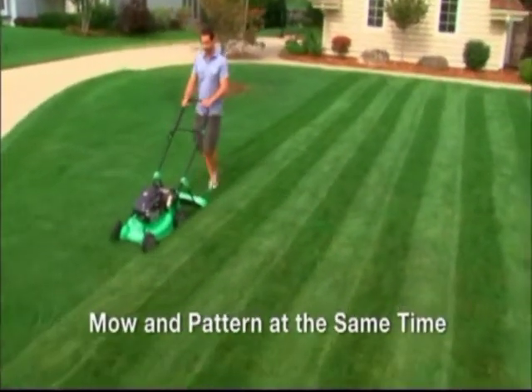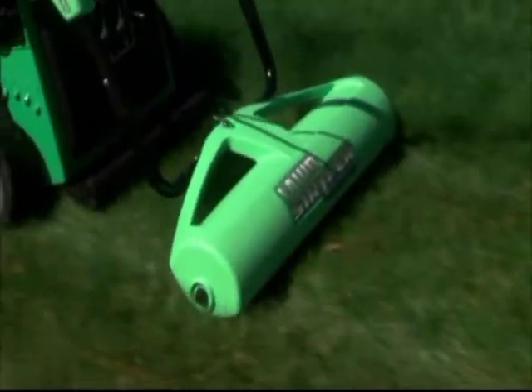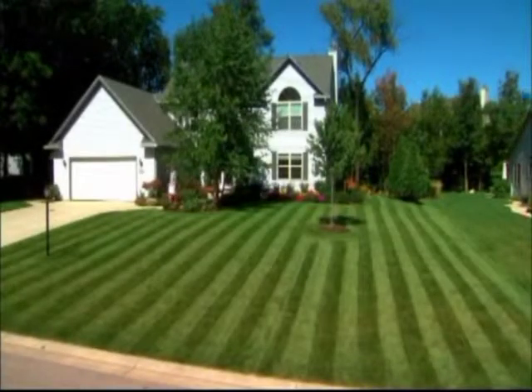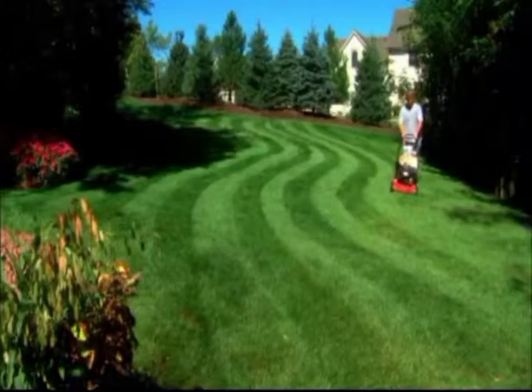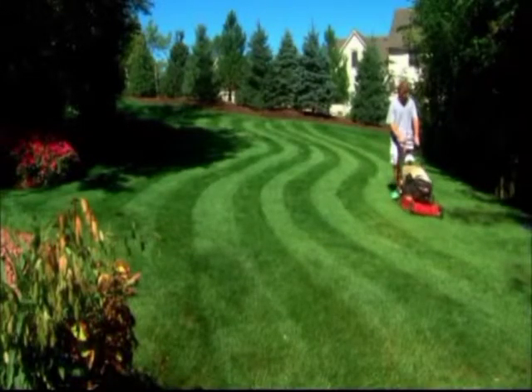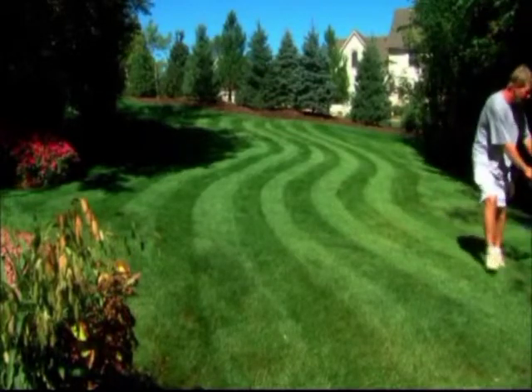The S&B Lawn Striper comes in a variety of colors and will promise a beautiful lawn for years to come. Transform an ordinary yard into an eye-popping, people-stopping work of art. It's not just about straight lines — create waves, circles, and any other pattern you can think of.